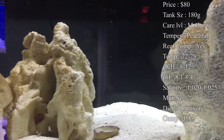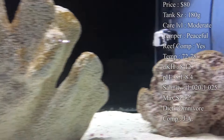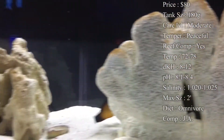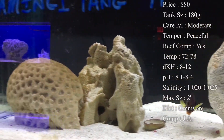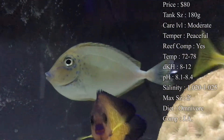Temper — he is very peaceful; you shouldn't have any problem with him being aggressive towards your fish. Reef compatible — yes, he is a great reef fish and that's normally where they're best suited. Temperature: 72–78°F, dKH 8–12, pH 8.1–8.4, and salinity 1.020–1.025. Everything's basic there.